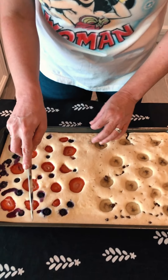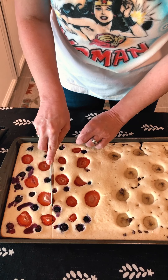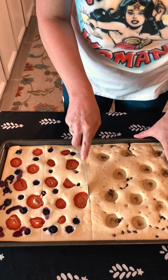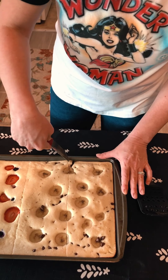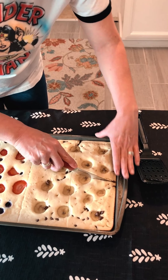I'm just gonna use a pizza cutter to cut it into squares and we'll see how it tastes. The cool thing about this is you can cut it into squares, and if you have a large family it would be an awesome meal to make. I decided to use a knife instead — it's just a little easier — and we'll go right down the middle.